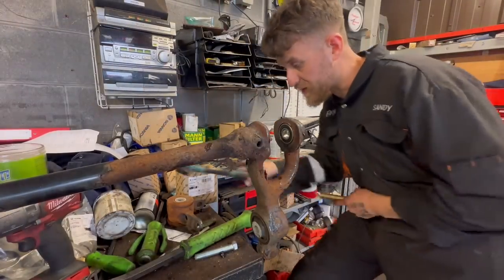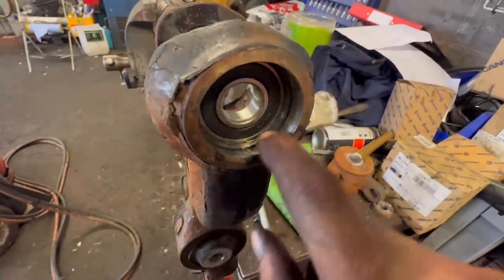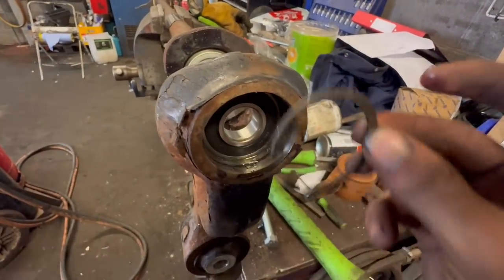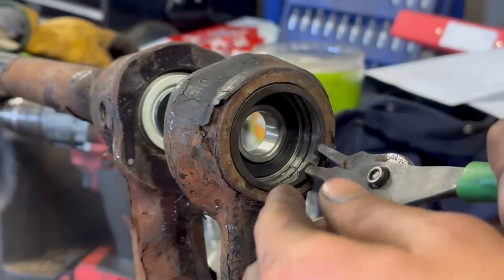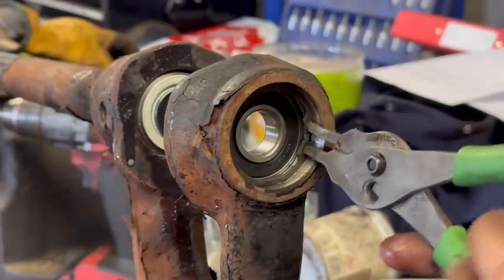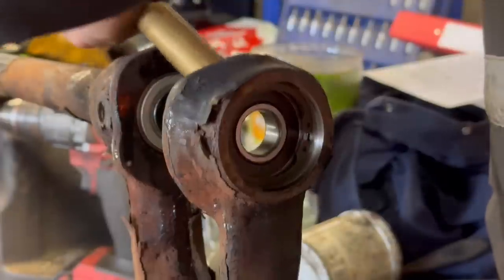The bigger persuasion hammer definitely helps. Now I'm going to show you what we did here — we see before that it recesses all the way flush there, then goes past that. We had to push it back, stick that in there into the groove, and then send her home — locking it in there. That sounds good.